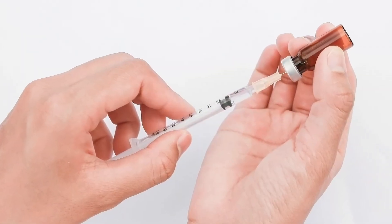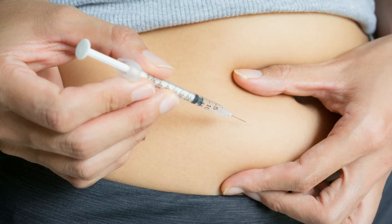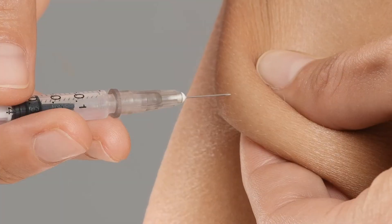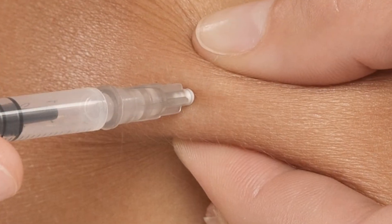Now carefully remove the needle from the vial so as not to bend it. Hold the syringe like a pencil or dart over the area where you want to inject. With your other hand, pinch about two inches of skin or fatty tissue and push the needle quickly through the skin all the way.